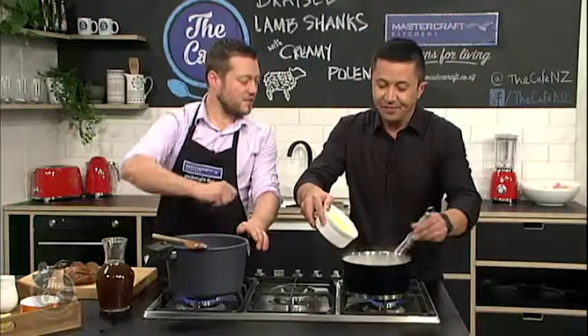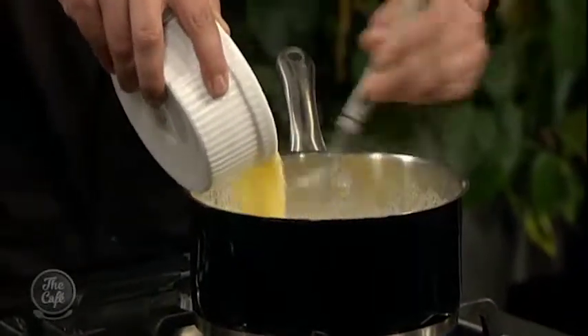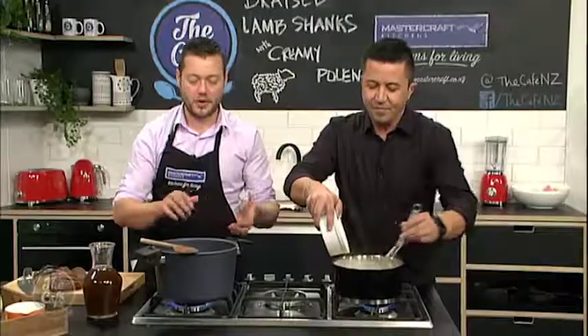Just sprinkle the polenta in slowly and keep whisking. As it heats and cooks it'll start thickening, but you've got to keep whisking it all the time so you don't get any lumps.